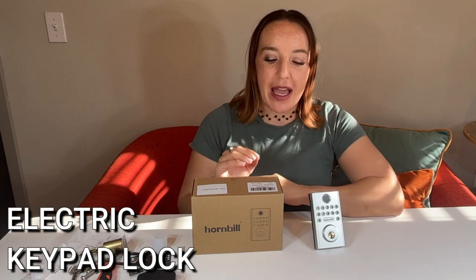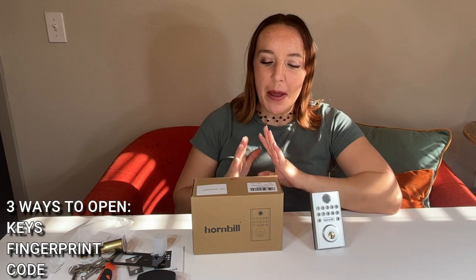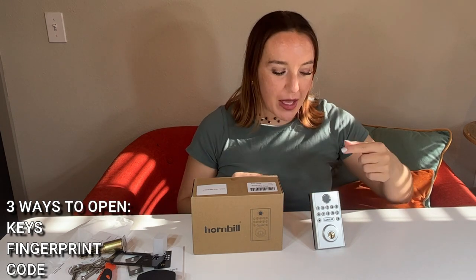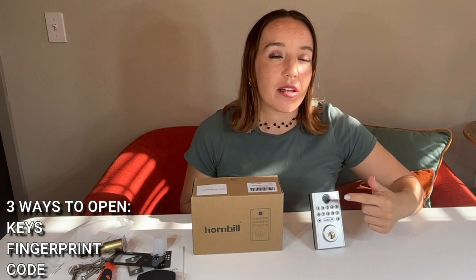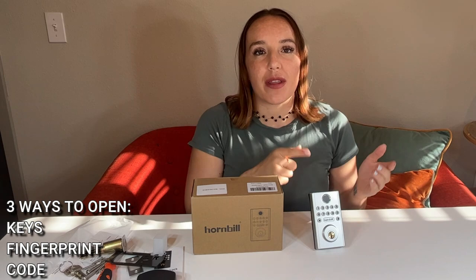What all does this lock do other than just keep you really secure? It actually has three different ways to access your home, your apartment, your office, whatever you're using this for, your vacation rental — all great options. This is going to be a keypad entry that you can unlock with your fingerprint, unlock with a traditional set of keys, or unlock with a passcode.